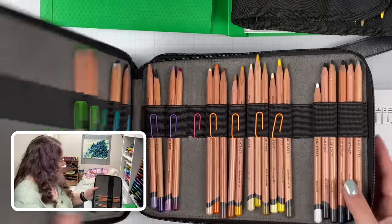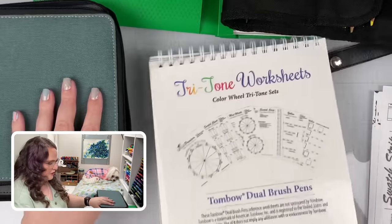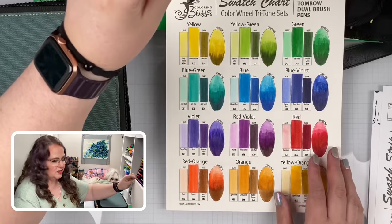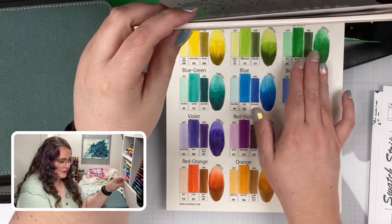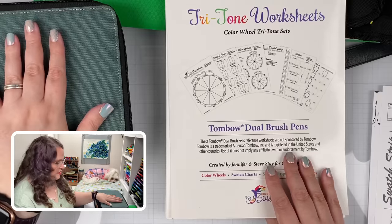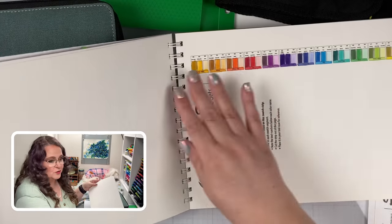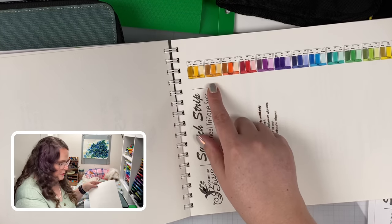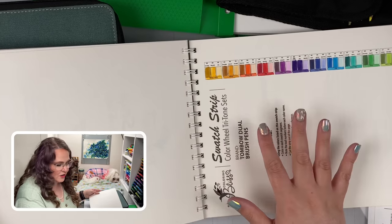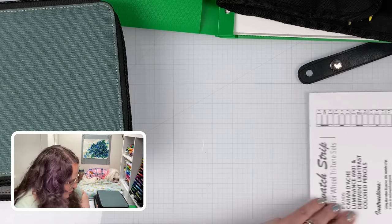The Tritones correspond with the book I showed in the giveaway. I have a fully printed and colored Tombow version of this book — it has a special page that shows all the lights, mediums, and darks: the three pencils chosen for each color on the color wheel. And then what we're going to be working with today is this swatch strip, which has all the colors with their color names and numbers. It's enough to label and identify each of the Tritones in your pencil case. Steve printed a strip off for each set.